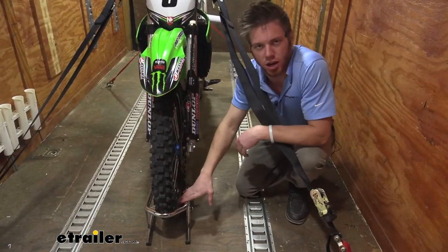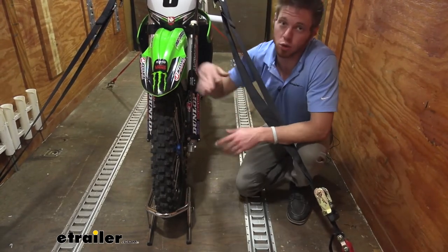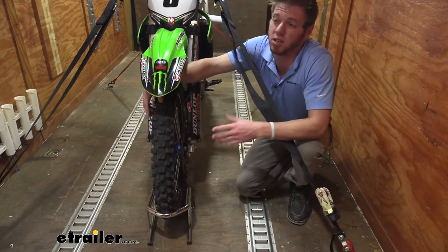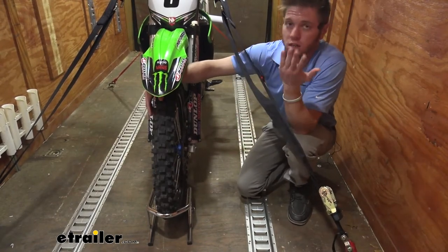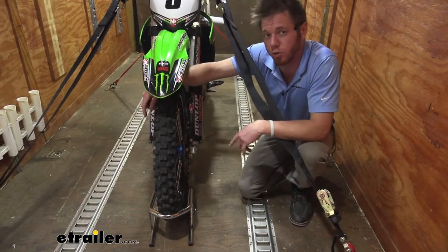The chock is going to be nice and shiny. It has triple chrome plated steel tubing, so it is going to resist against rust and corrosion over time, even if you don't put it in an enclosed trailer. Let's say you put it on a normal trailer and the elements get to it — you don't have to worry about it rusting away.